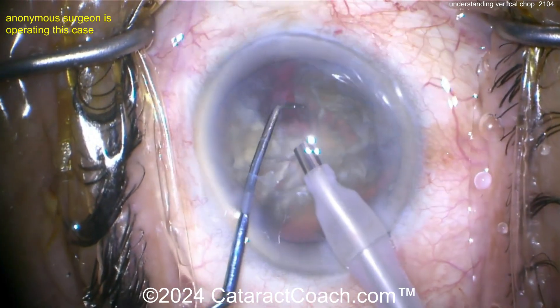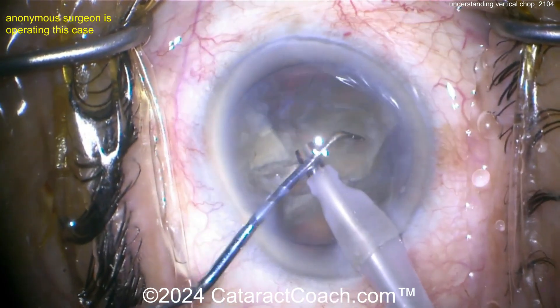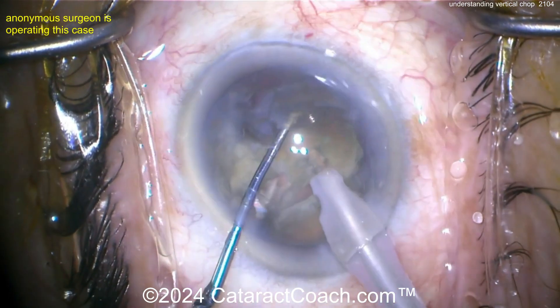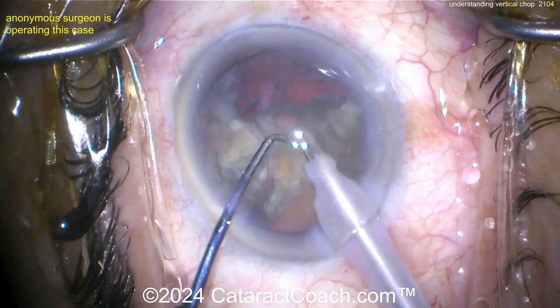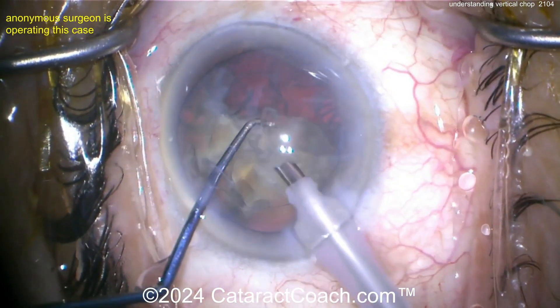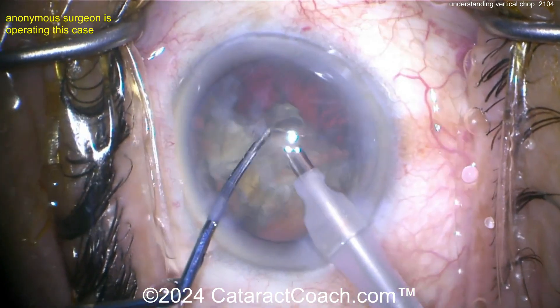The nice advantage here is you don't need to go underneath the rexis edge and you don't have to go all the way to the capsular bag equator. You can stay within the central nucleus and within your capsular rexis. That makes it a hugely important difference and makes it easier to learn.